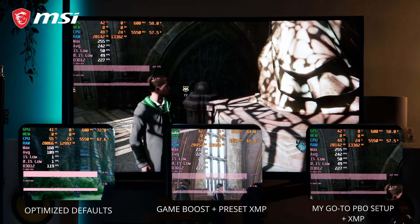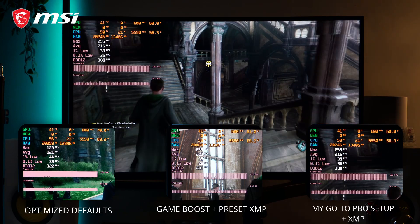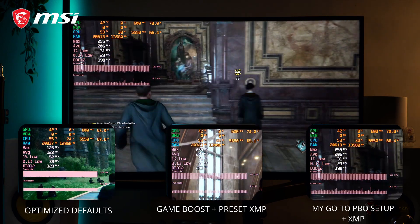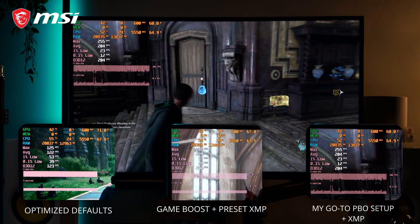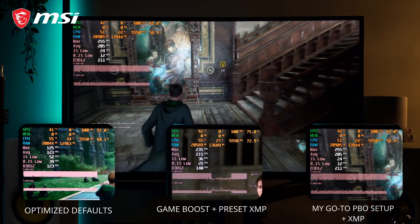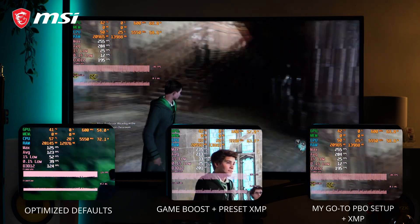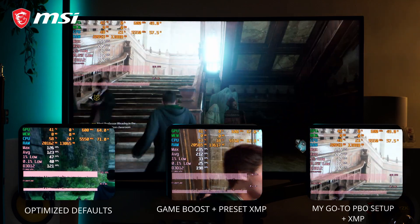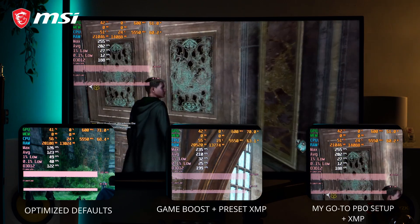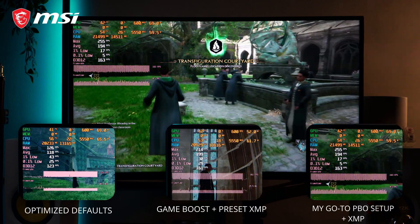For our last gaming benchmark, Hogwarts Legacy's average FPS on optimized defaults is 126 FPS with 47 FPS in 1% low and the most stable 0.1% low. With Game Boost plus XMP, we got an average of 211 FPS, 32 FPS in 1% low and 25 FPS in 0.1% low. Finally, with my go-to PBO plus XMP, we have an average of 203 FPS, 28 FPS on 1% low, and a 12 FPS on 0.1% low. And that's about it for our benchmarks.